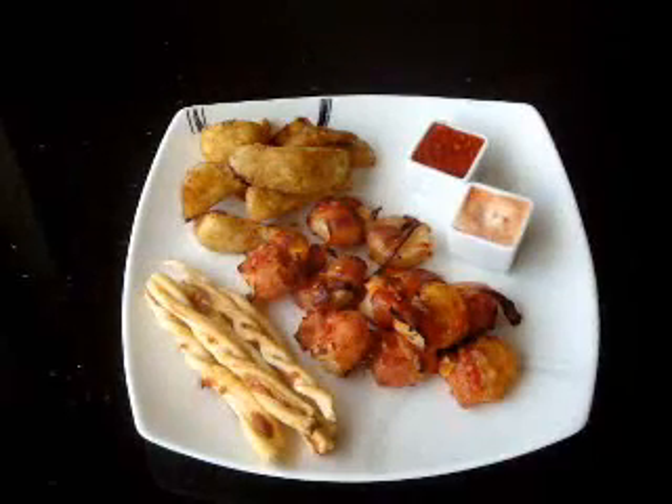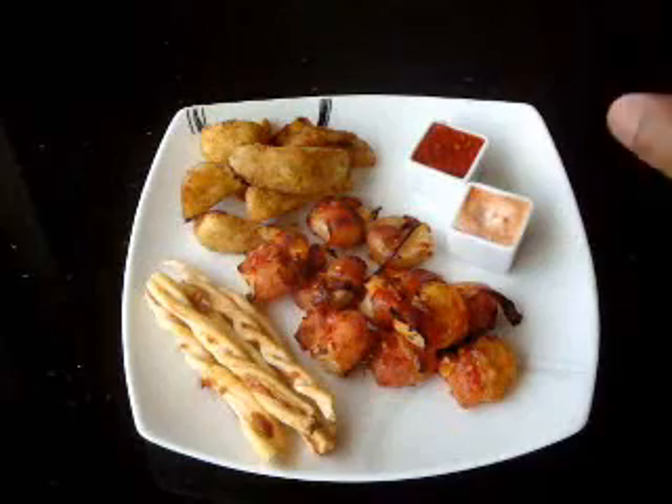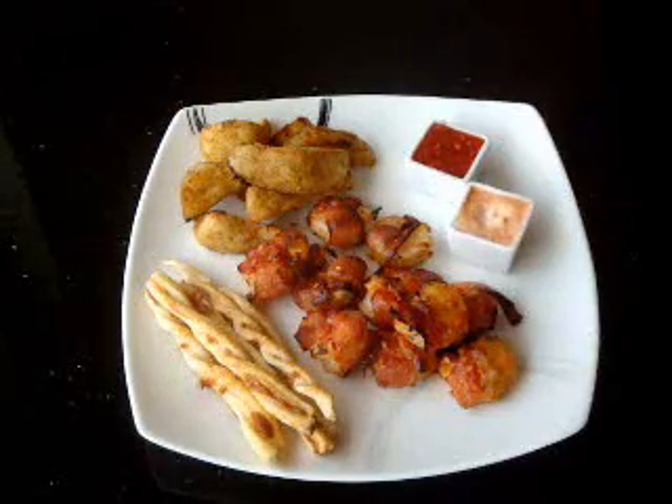Hi there and welcome to Jay's Kitchen. Today I'm going to show you how to make bacon wrapped shrimp in my special sauce.